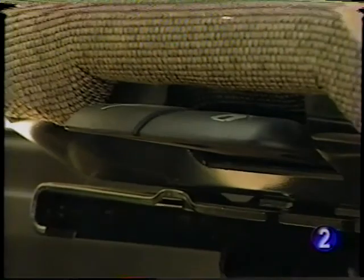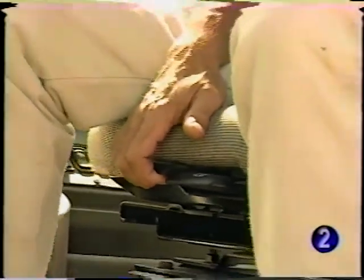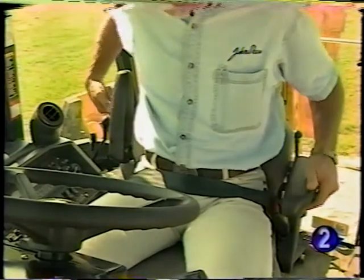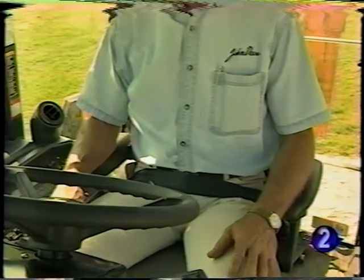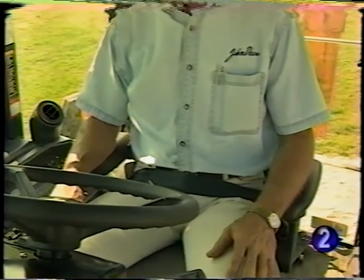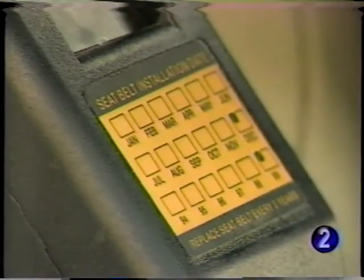The right lever just below the seat cushion controls fore-and-aft movement of the seat. Pulling up on the left lever allows the seat to swivel. These controls move with the seat, so they're always in the same place whether you're in the backhoe or loader position. This lever lets you adjust the seat back angle, and the seat also has a lumbar support control. A retractable seat belt comfortably and securely holds you in the seat. In the event of an overturn, that's where you want to stay. The seat belt should be kept in proper working order — be aware of its condition and replace when necessary, at least every three years, regardless of appearance.